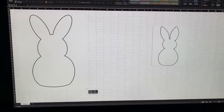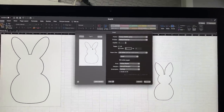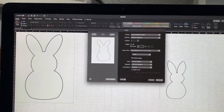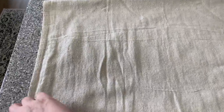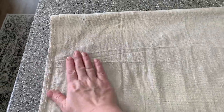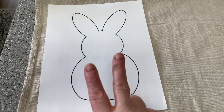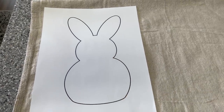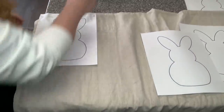I knew I wanted to keep this just simple. Basically what I'm doing is using the outline of the bunny as my pattern, and I'm just going to print these out on regular copy paper. Now I have my drop cloth fabric — I purchased this one off of Amazon. I've got it folded over doubled up, and then I'm going to lay my printed outline of the bunny on top of that, pin the paper onto the drop cloth, and then cut it out from there.